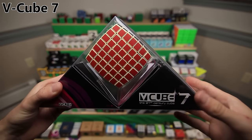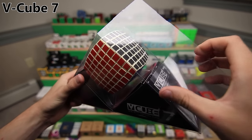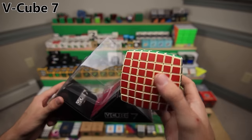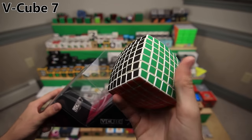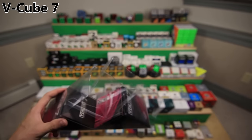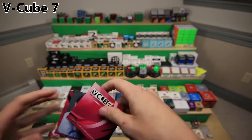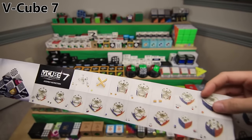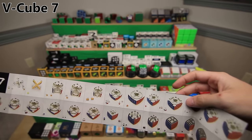This is the V-Cube 7, the first 7x7 and one of V-Cube's original puzzles, along with the 5 and 6. I got it around 9 or 10 years ago when I first got into cubing. It's also pillowed. I got it in white - that was an accident. And it looks like the plastic is actually kind of yellowing, just because it's so old. It comes with this little instruction manual inside. We have the inventor of it and a whole tutorial on how to put it together.